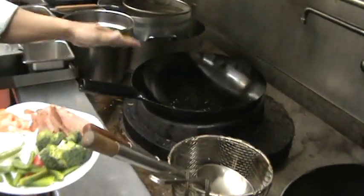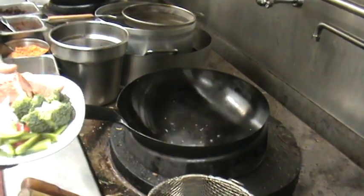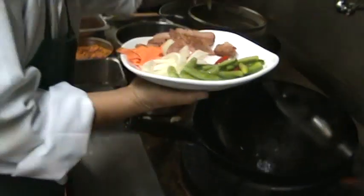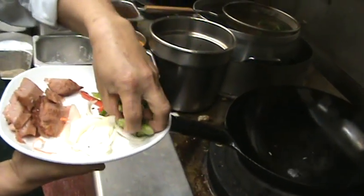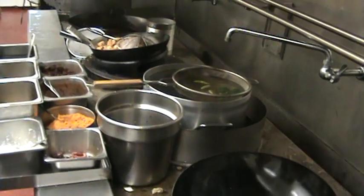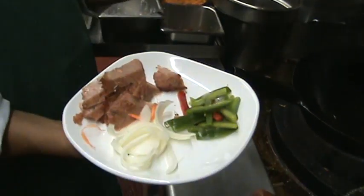First, we heat up the pan. Then we boil the broccoli — slight pepper first, then snow peas. He doesn't deep fry; he boils first, so it's healthier that way. We don't use oil. But some restaurants, they go with oil.